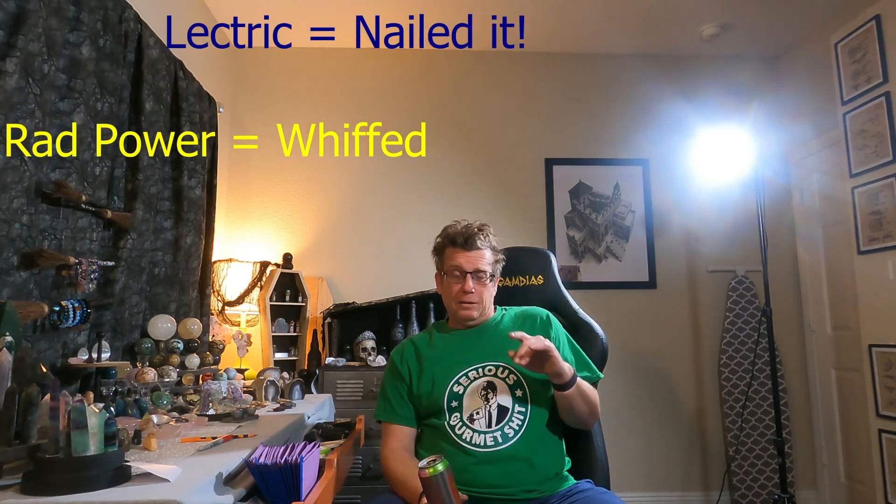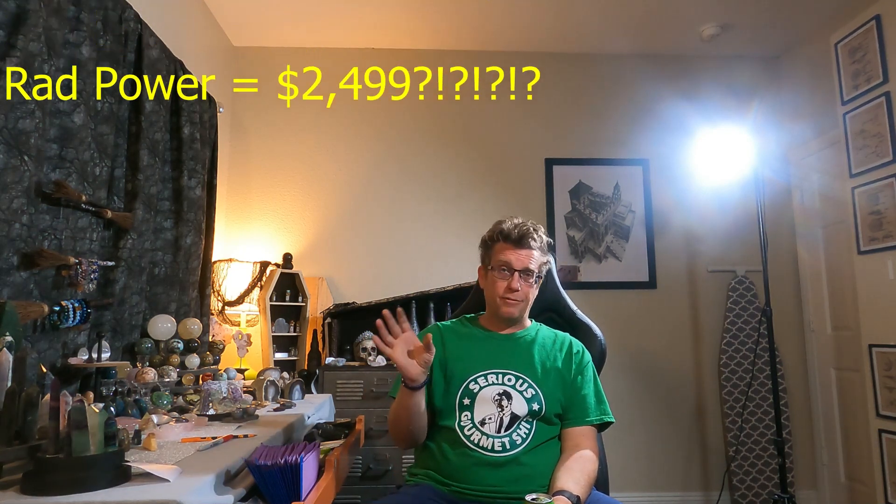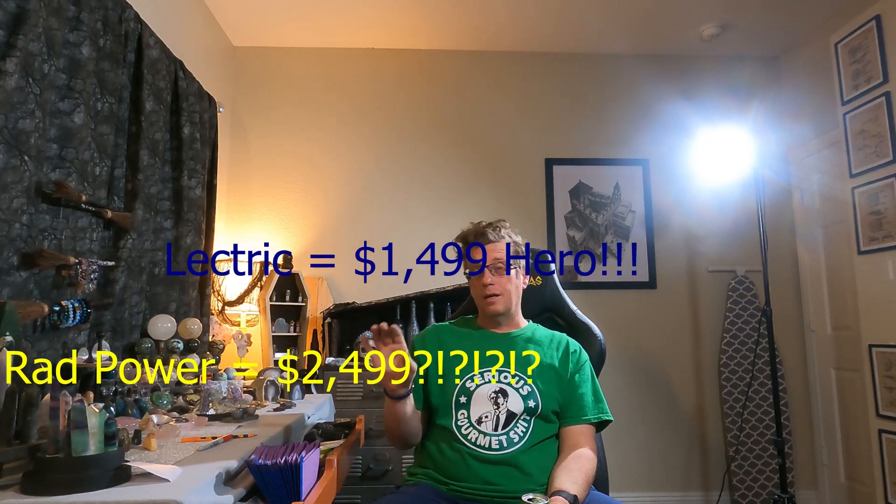I wanted to go over some things I've been seeing in the industry lately. Trikes — people coming out with trikes. This is an interesting area. I'm just going to say it real quick: Electric nailed it, Rad Power whiffed it — just right there on the trike, summation. I have to give it to Electric. They came out with a trike using an interesting axle drive motor setup, which is something we've been toying with internally. The pricing is great: $1,499 for their trike versus $2,499 for the Rad Power one. Good job, Electric nailed it — though I still think you can come cheaper on your other bikes.